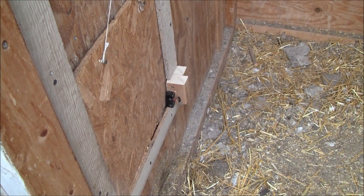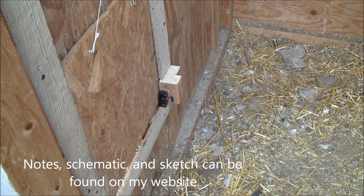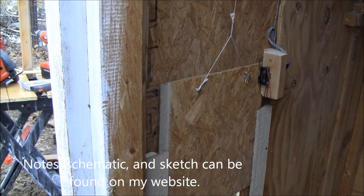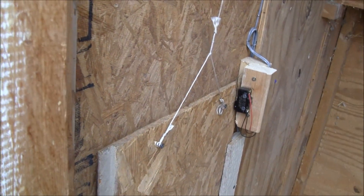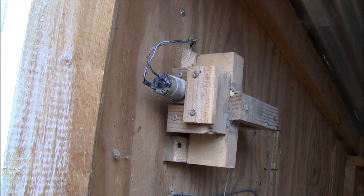Open. See how good a job I did on this motor.